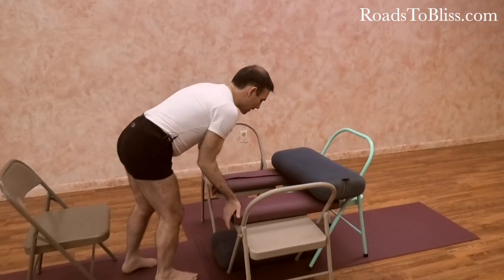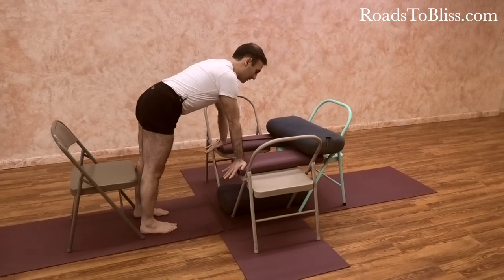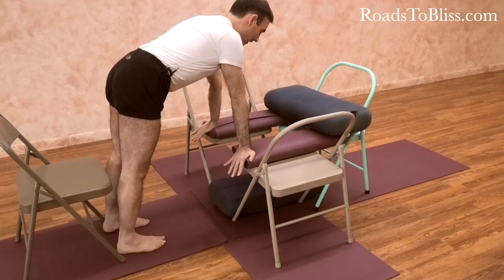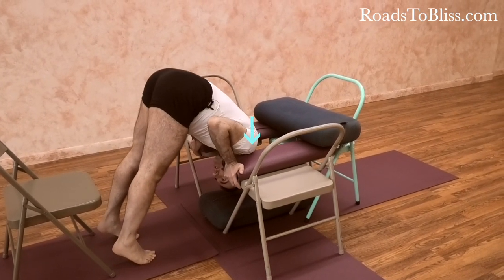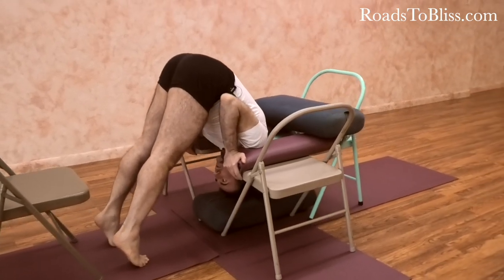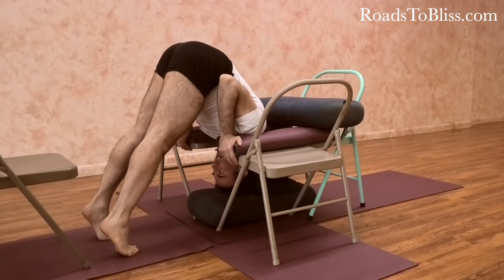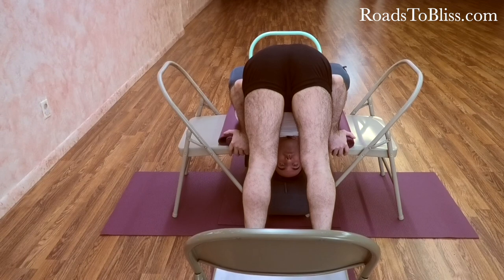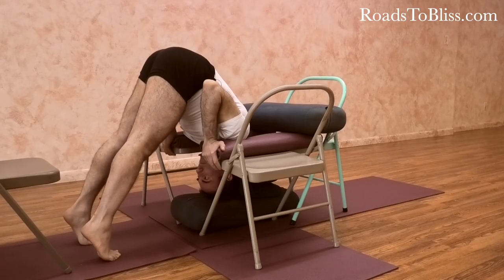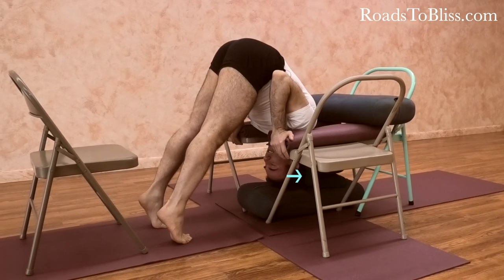So I'm going to show how to go inside. It's important that you are pressing the hands with the fingers in the direction of your legs and then bending the arms. After that you are going to place the tip of the shoulders on the support of the chairs and roll. The head is hanging, the crown of the head is lightly touching on the bolster that is on the floor, and the back part of the skull is touching against a folded blanket.